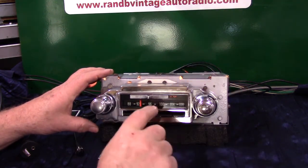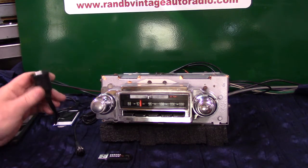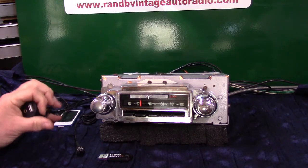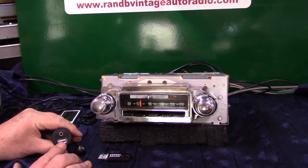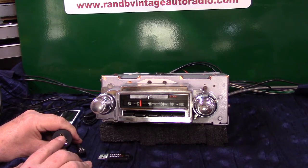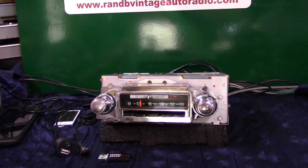It's got a USB port. This is your port you'll be getting. You can put it in a round hole or it does come with a harness so you can mount it underneath the dash. This will play a USB thumb drive and charge your devices. This will play auxiliary in, cord in. It also has Bluetooth, voice command, voice assistant.